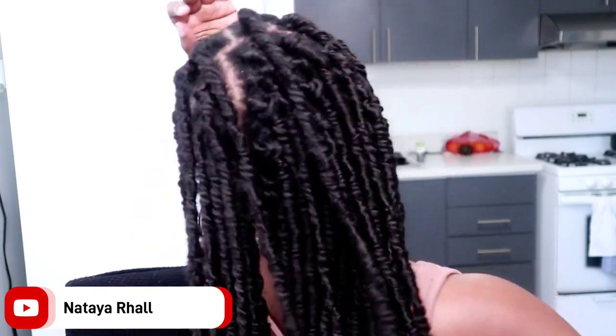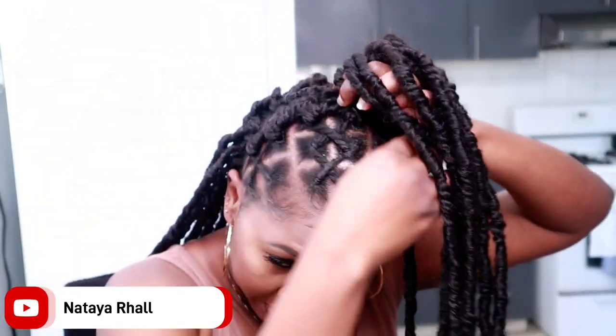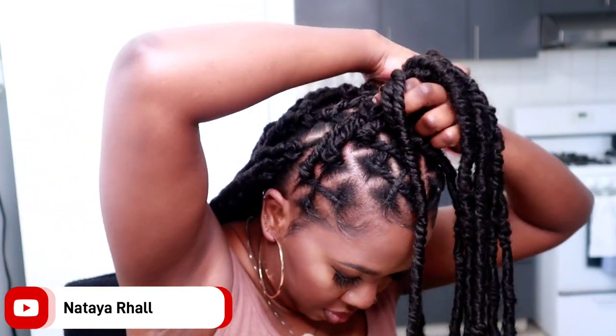All right guys, so this is it — this is the finished look. I've had this in for three days. So this is day number three and it is not looking bad at all. There are some spaces or gaps in the back, but that's okay — you can finish yours to look a little bit different. This here is from Janet Collection — it's their Maverick Locks in 30 inches, color number two.